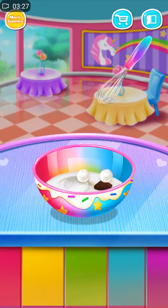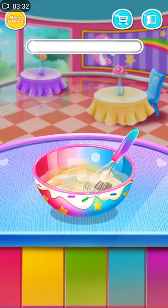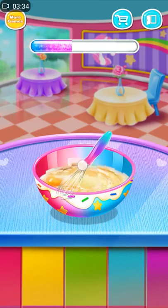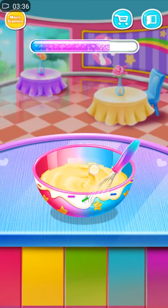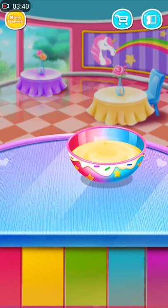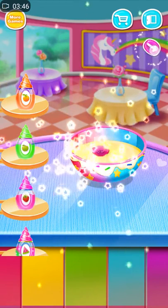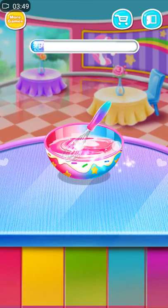Cool! That is so awesome! Choose a flavor! Well done! Stir the batter!